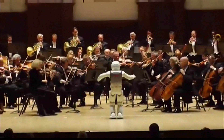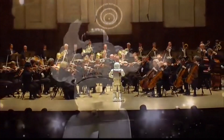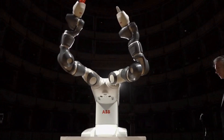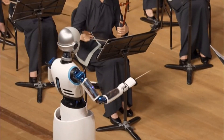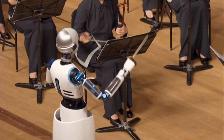Robot conductors aren't a new thing. This spaceman conducted the Detroit Symphony Orchestra in 2008. This headless torso contraption was unveiled in Pisa seven years ago. And this humanoid kept beat in South Korea last year.